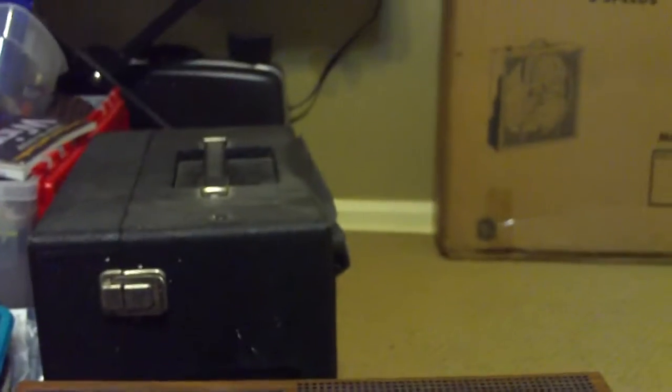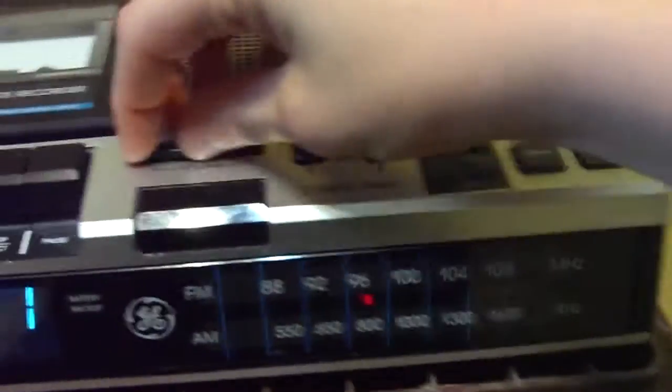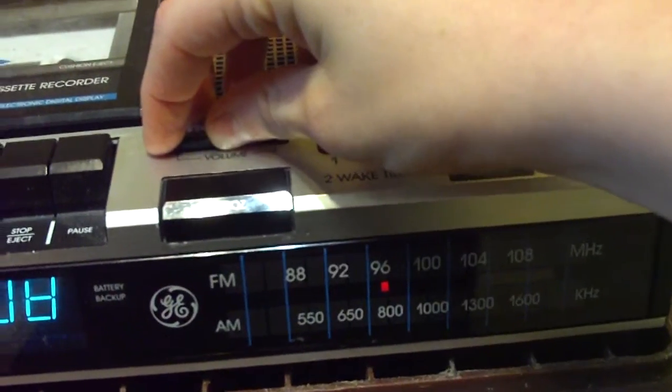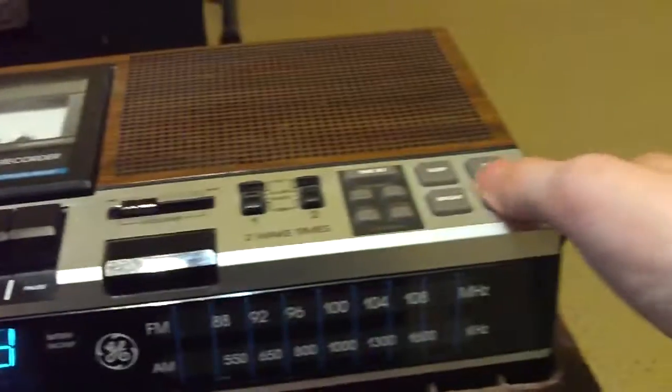Yes, this is one of those clocks that talks back to you when you unplug it. There it was — let's try it again.